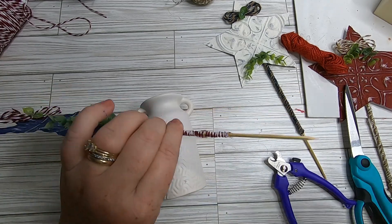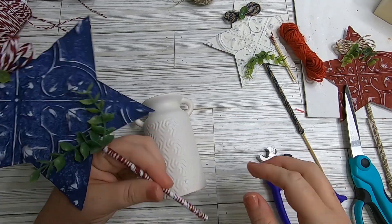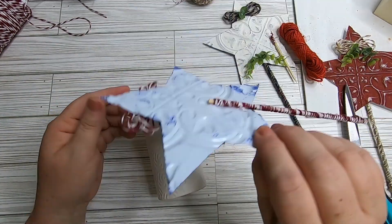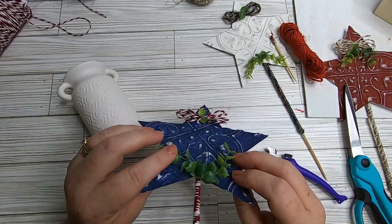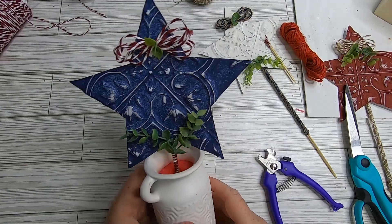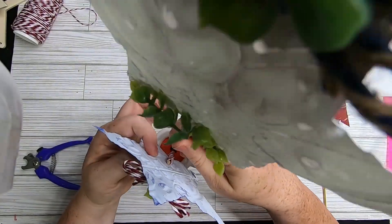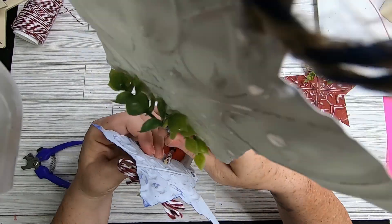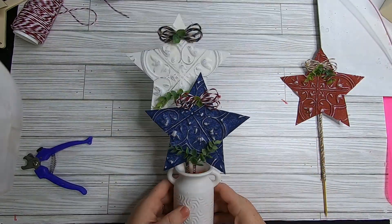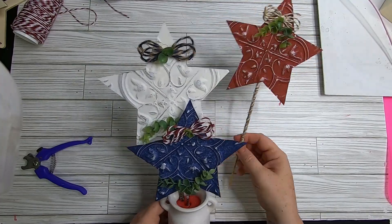Measure how far you want to cut the skewers down so the stars sit at different heights. Use hot glue around the skewer to secure the twine, then cut the skewers to size — I use dog nail clippers, which are perfect for cutting dowel rods and wood skewers and save your scissors. Slide them down into the pool noodle at different heights.